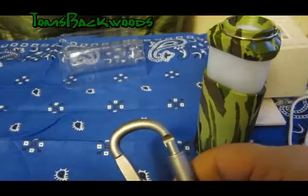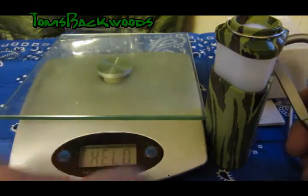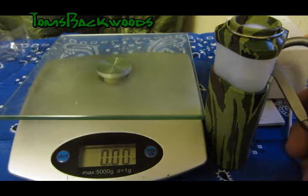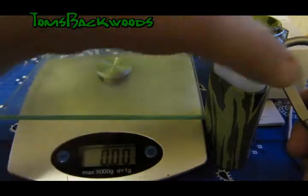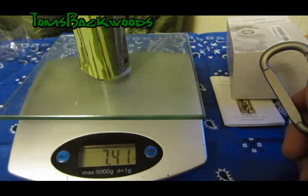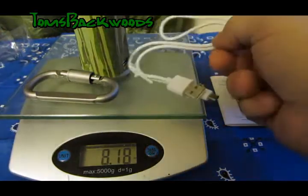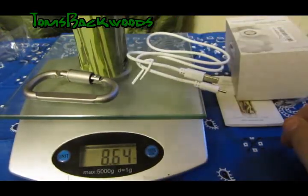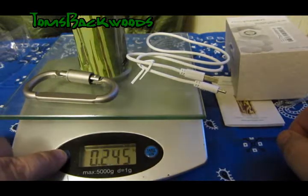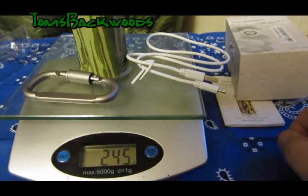Let's just get a quick weight on this thing. We're set to ounces — 7.4 ounces with carabiner, 8.64 ounces, 245 grams.